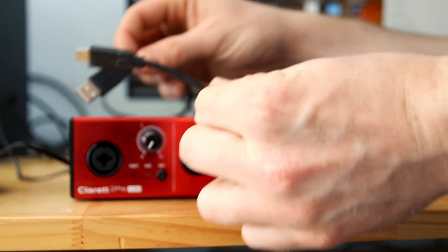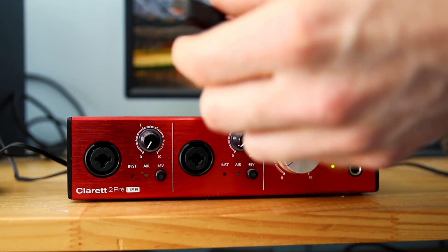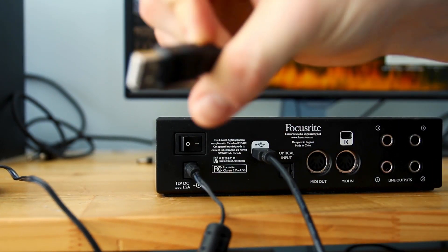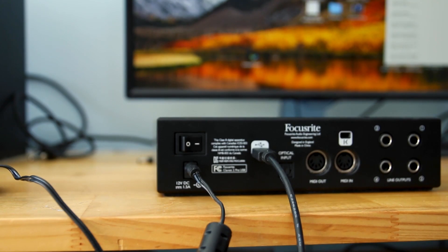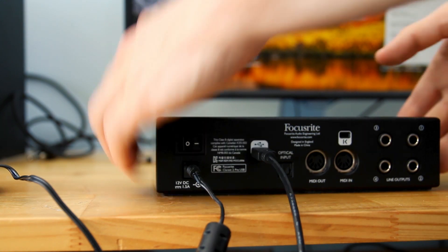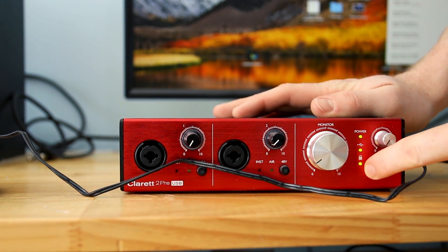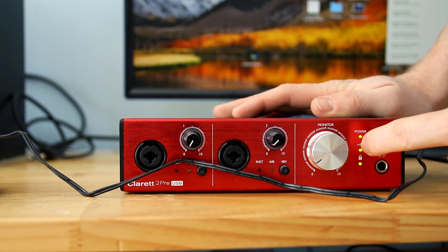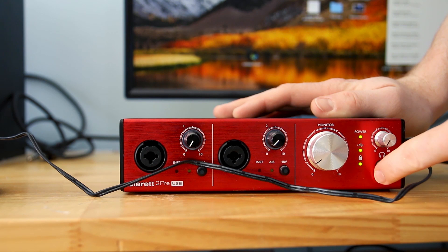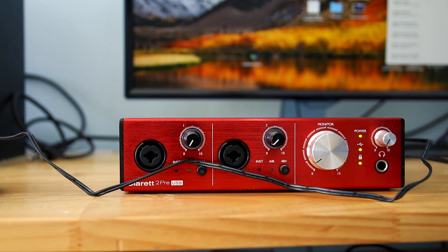The second step is getting a USB connector. This one has this type of input, so let me plug it in for you. You get your USB and then you just connect that to your computer. What it will do is light up to show that it's all connected — that shows it's got power, and that shows that the USB is in fact connected. And that way it is all connected.